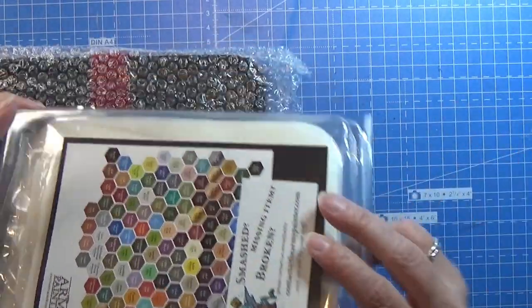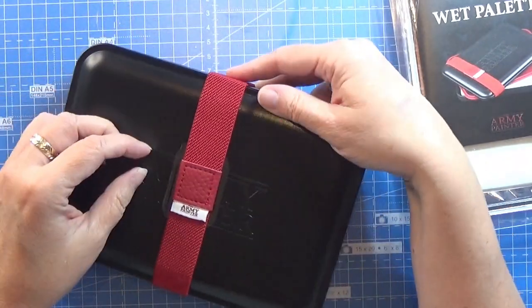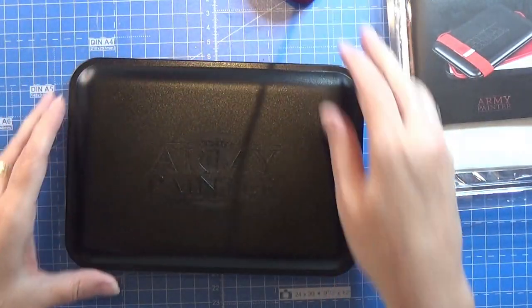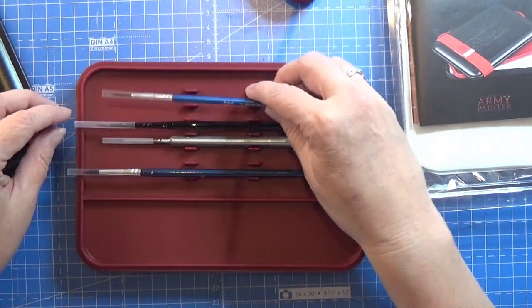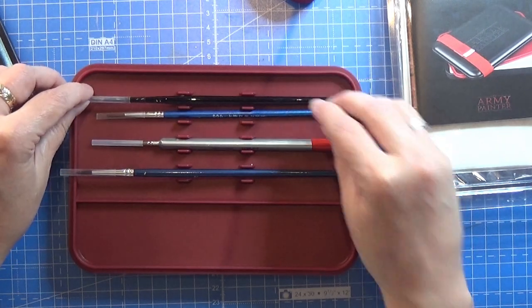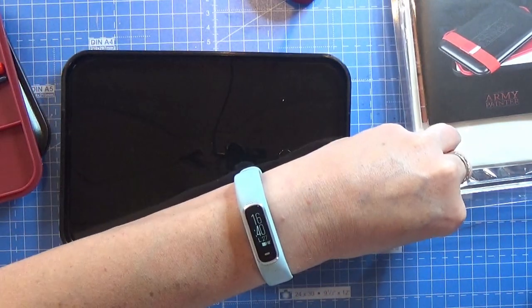Then we have this pack with the sheets for the wet palette and the wet palette itself. So this is the wet palette with a nice elastic band to hold it all together when you're not using it. First we have the lid, then we have a place where you can put your favorite brushes if they fit in the box — you may need to cut a bit of the plastic pieces — and then we have this section for the wet palette itself.